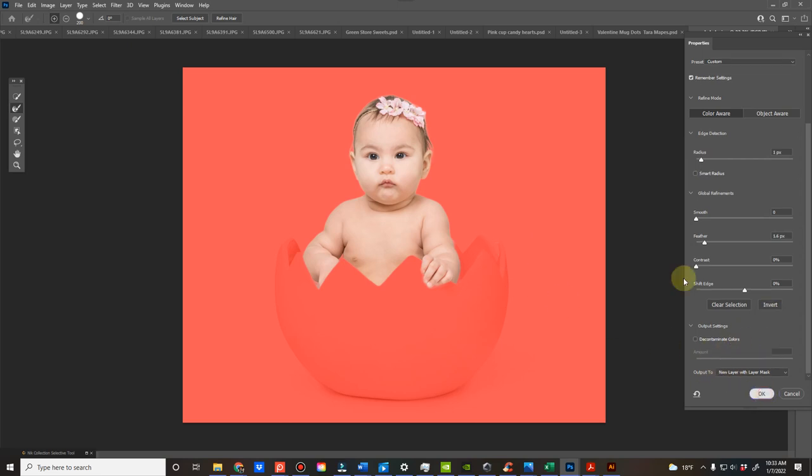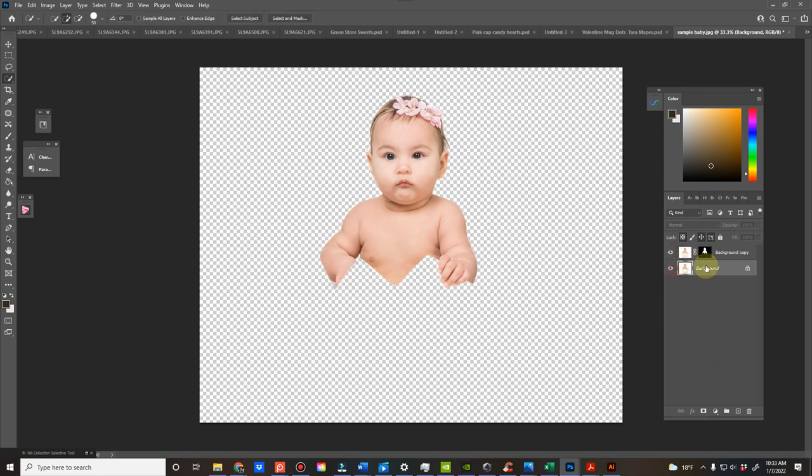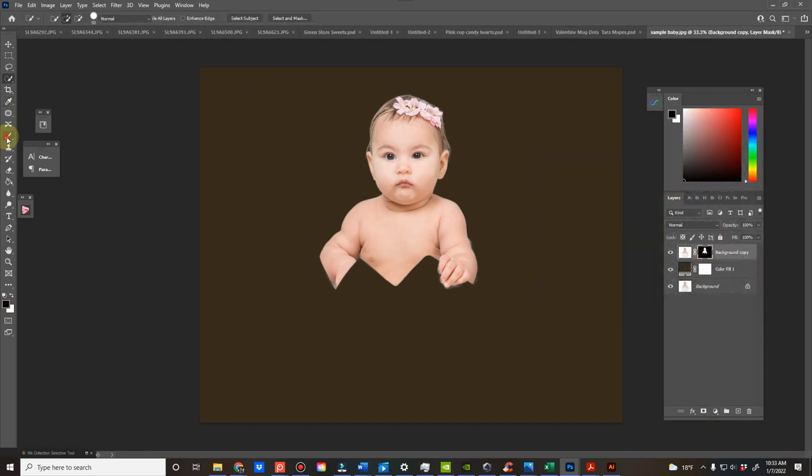I do an output of new layer to layer mask. That way I can clean it up. It'll come across like this, and then I'll usually add a solid color layer behind it. I can use my black brush at a harder setting at 100% to clean up the edges. I use my X key to go between black and white to mask.